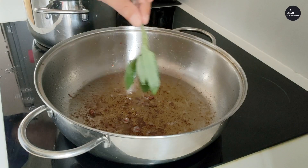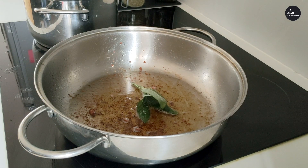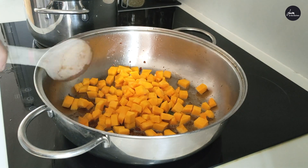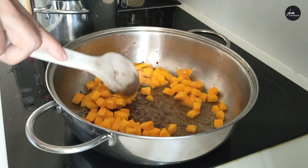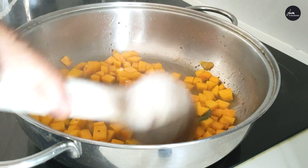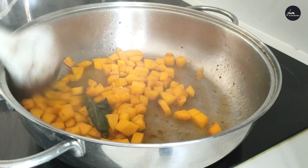In the same pan we add some sage leaves and the pumpkin cut in small cubes. Add a bit of warm water, cover and let it cook for at least 15 minutes.